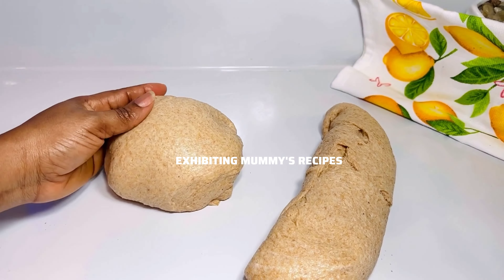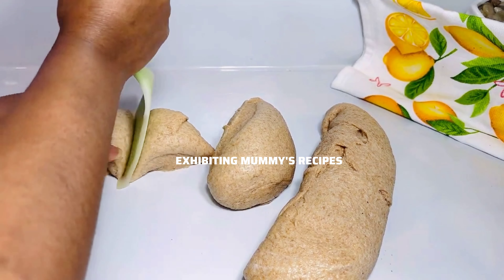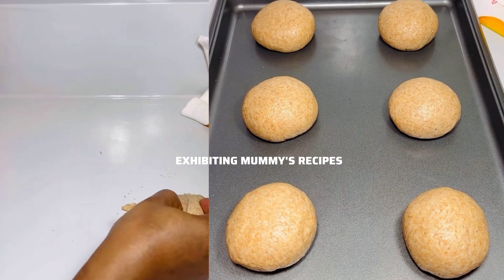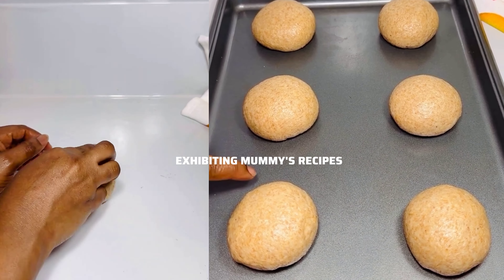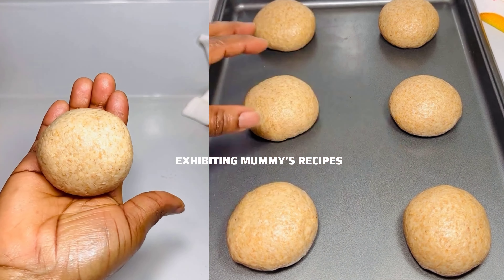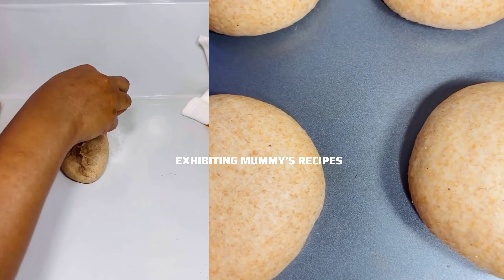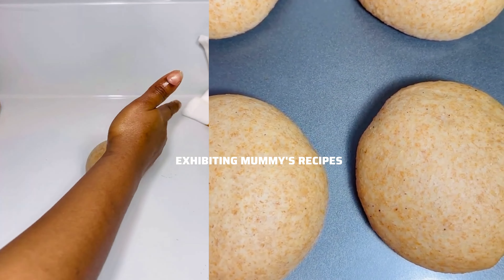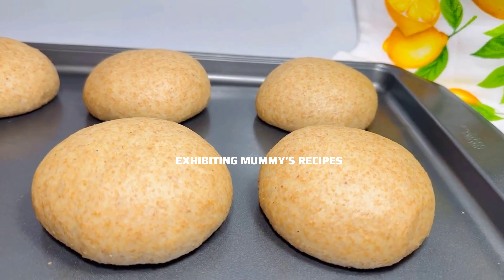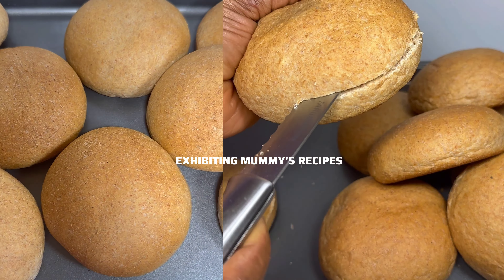Thank you so much if you are still with me — I appreciate your time here. Now we are going to mold this into a ball shape. I don't want the pieces to get too close to each other, so that when they are ready I can separate them. I place it in a warm place for an hour, and this is how it looks.